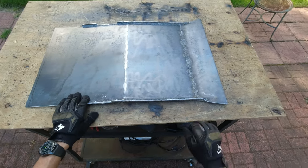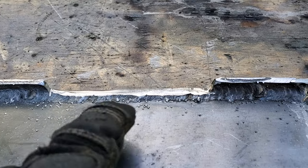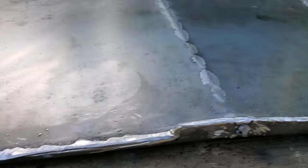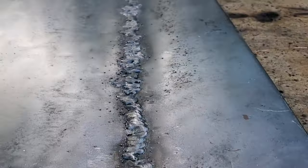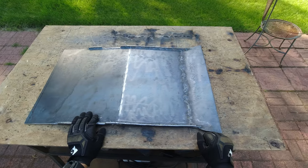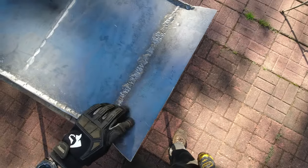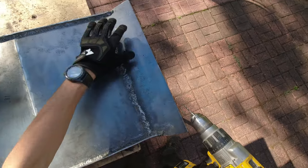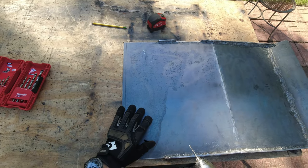The skid plate is pretty much done — all the bends are welded, all the edges are welded. I had to cut off a little piece on both sides because that was going to interfere with the crossbars. Other than that it's all done. I tried my best to weld it for better reinforcement. Now I'm gonna mark all the holes where I need to drill in order to mount it — it's gonna be a little tricky but I'll do my best. Once all the holes are done I'm gonna mount it, make sure it fits perfect, and then start painting.